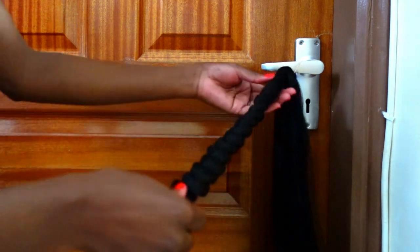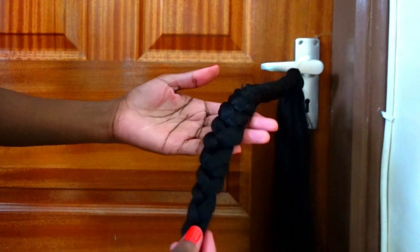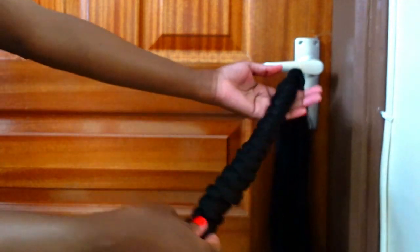This is what it looks like once it's completely braided all the way down, and I'm going to do the exact same thing to the other section.